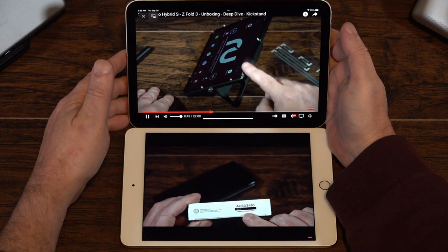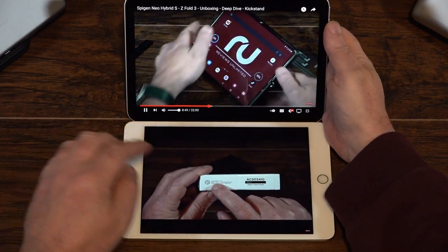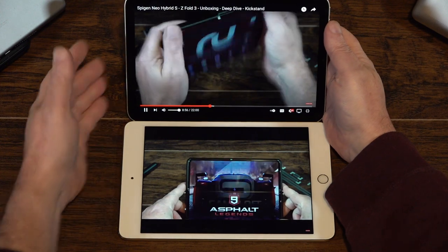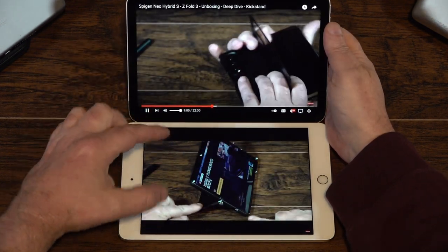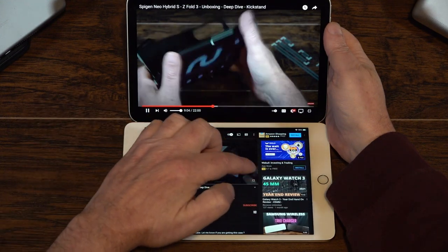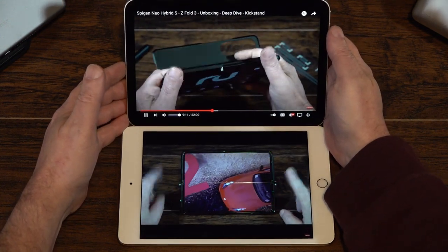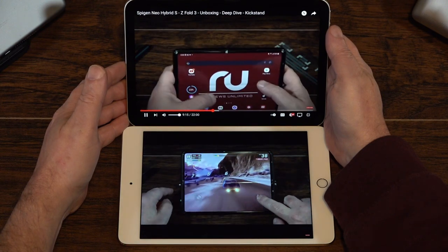The iPad Mini 6 has 4 gigs of RAM compared to 3 on the Mini 5, so that's pretty important to know. You can see how they've moved the taskbar down to the bottom, they have the title information on the top, and everything just looks really good on the 6.